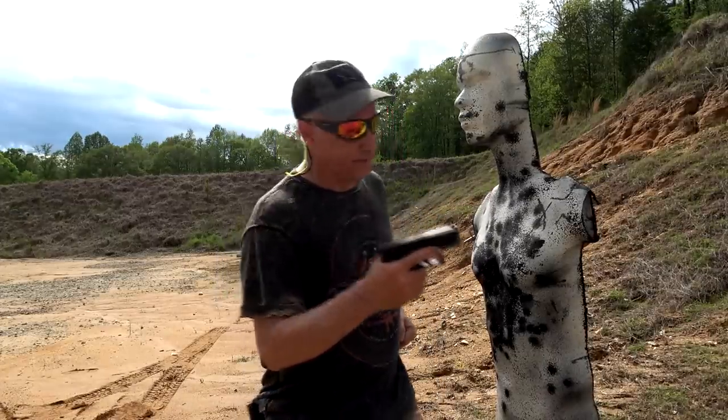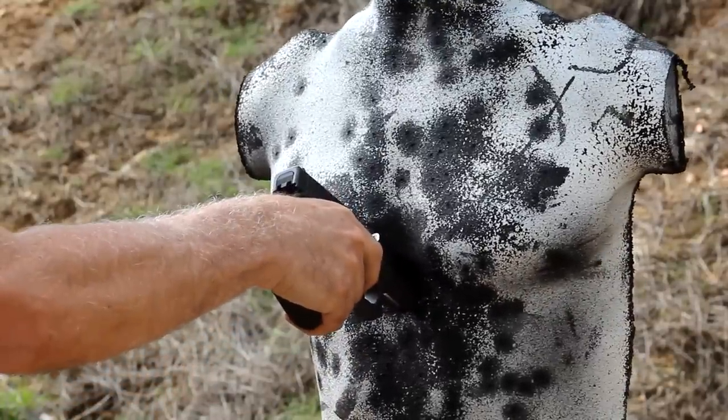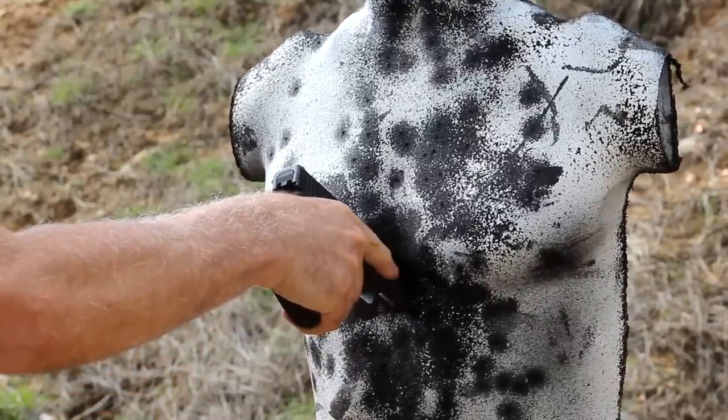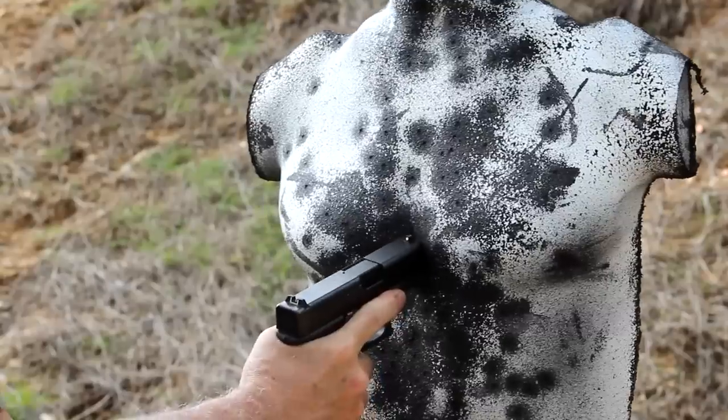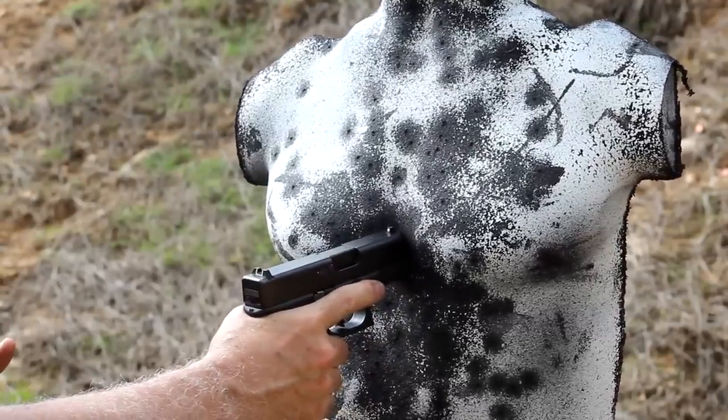Now we have a loaded Glock 26. Here, if we press it, we have a dead trigger. If we bring it up under like this, you're going to fire — that's going to allow the striker to fire.